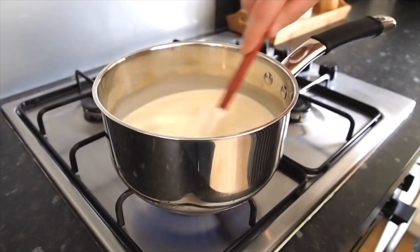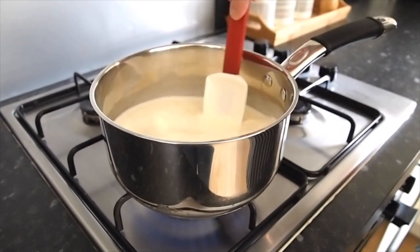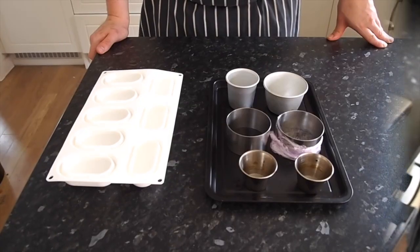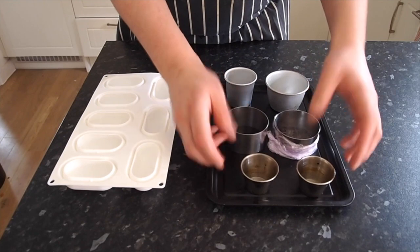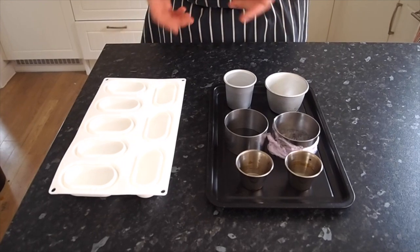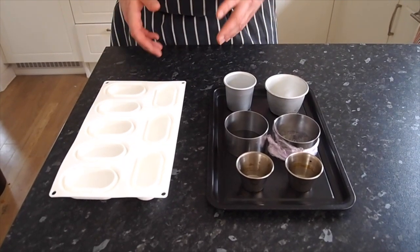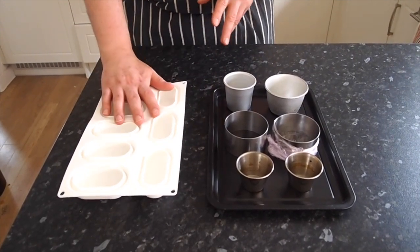Whilst that's heating up, we can get our molds ready. It doesn't matter what you use — there's no right or wrong. You can set it in anything you like, whatever space you've got in the fridge. I've got some dariole molds, some rings, some smaller molds, and some silicone molds. If you've got silicone molds at home for cupcakes or fairy cakes, those are perfectly fine to use for panna cotta as well.